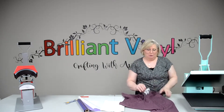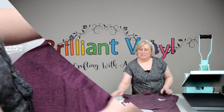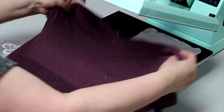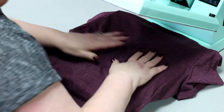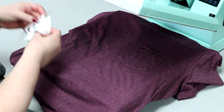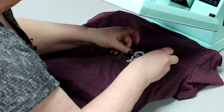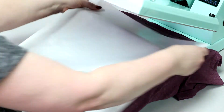So let's iron this onto the pocket of this shirt and show you a little bit about that press. And because we have some snaps on this, I'm going to be using a pressing pillow. I'm just going to put that up under that pocket so that it doesn't keep my vinyl from making contact with the platen at the top. I'm just going to place that right on the pocket and I'm going to use my Teflon sheet to cover it.